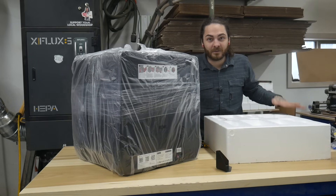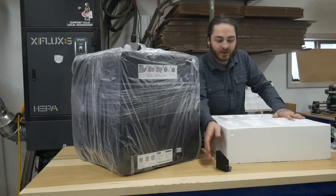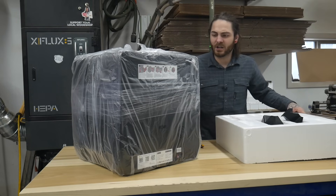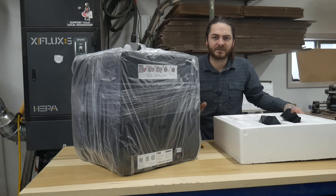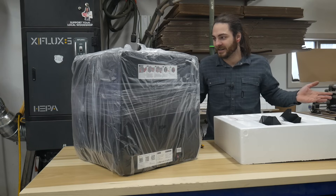Kitty did send this to me — full disclosure, no contract, no pay. I can say whatever I want. I think that's everything. I don't know what this cost — I would assume around $600. I'll figure all the specs out in a minute. I don't really know anything about it.